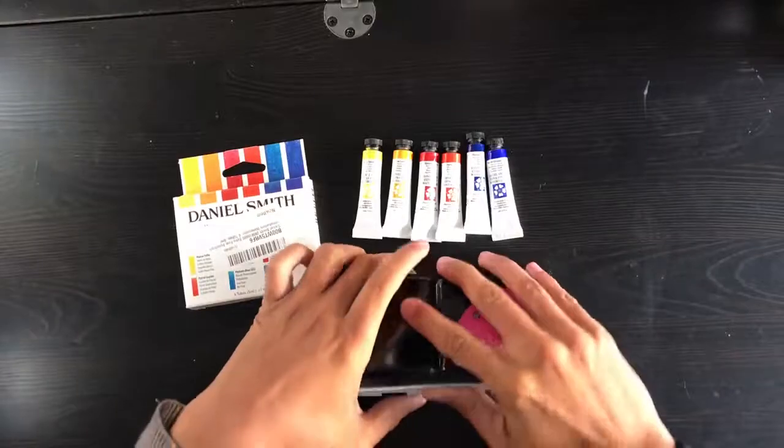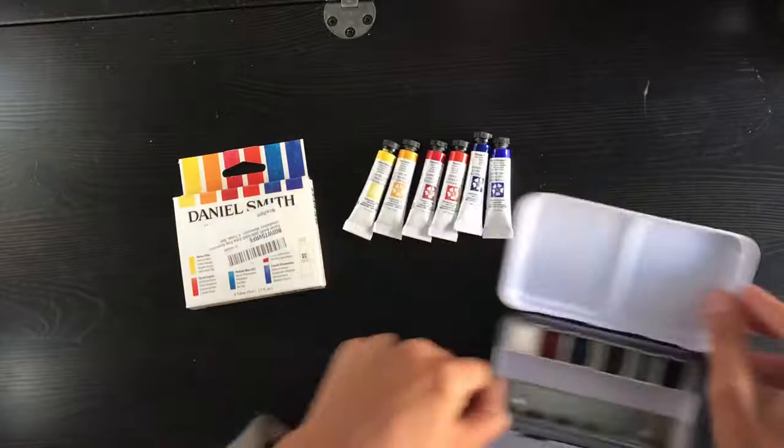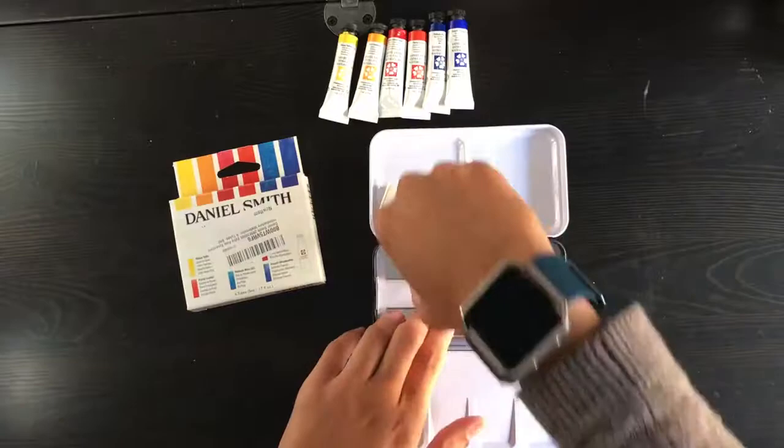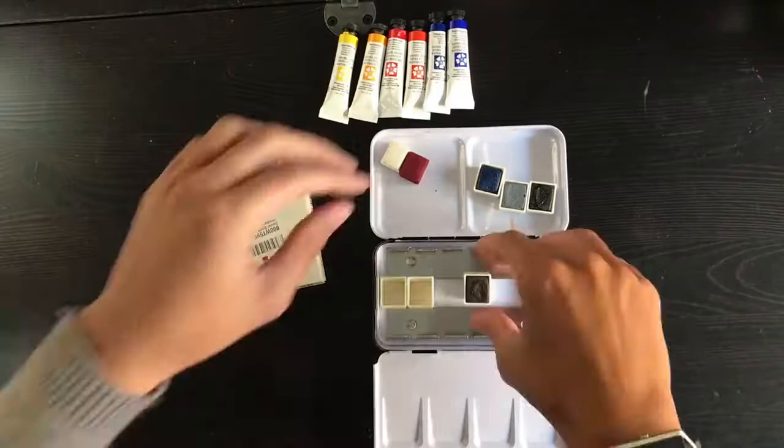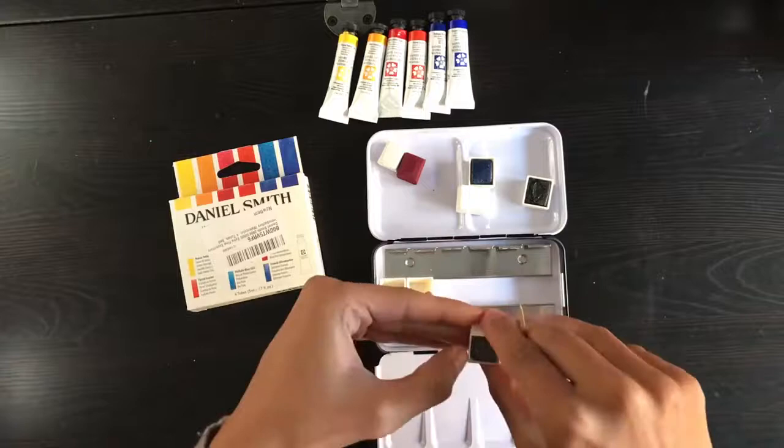Hey guys, this is a follow-up video to the one I made about combining the Prima Marketing Tropicals and Classical sets together into a single palette — I'll put the link in the bar below. What I want to do now is fill the remaining pans with the Daniel Smith watercolor essentials so I can have some of my paints on the go without always having to carry the tubes.